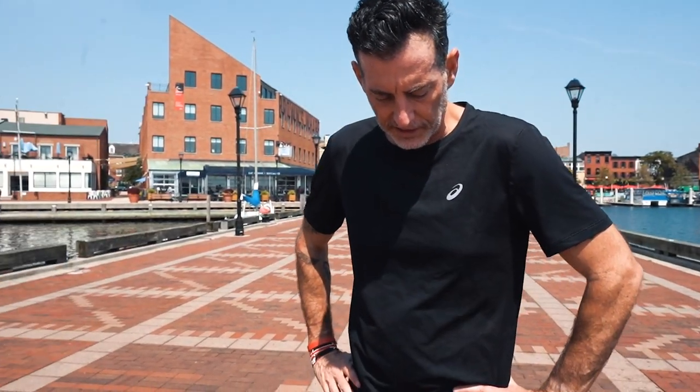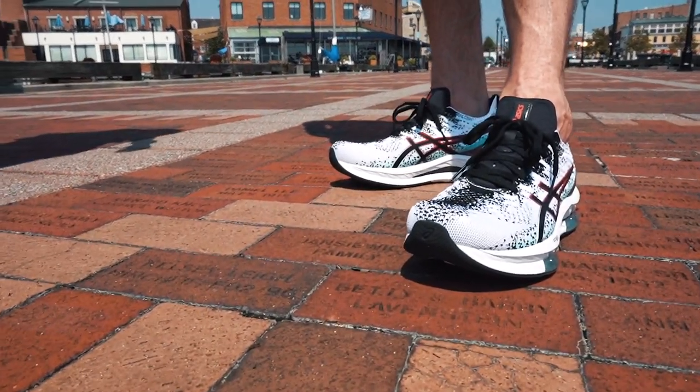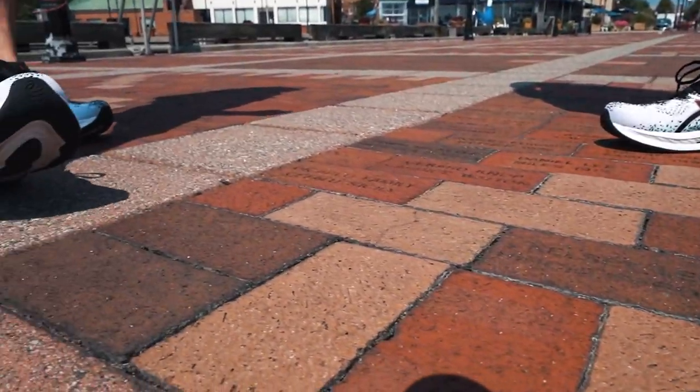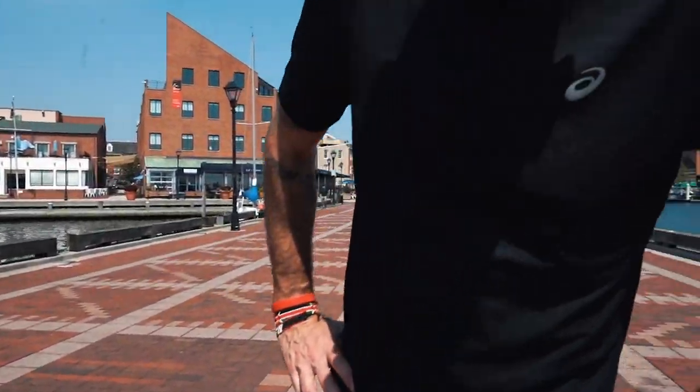It's a pretty smooth roll — they said they wanted it to roll through your stride and I feel like it does that well. The plate also gave it some stability, so it does feel a little more stable. It's 30mm in the heel, 20mm in the forefoot, 10-millimeter drop. It feels like a firmer, more stable Nova Blast. The colorway is really nice — Megan's has more of a tealish foam color.